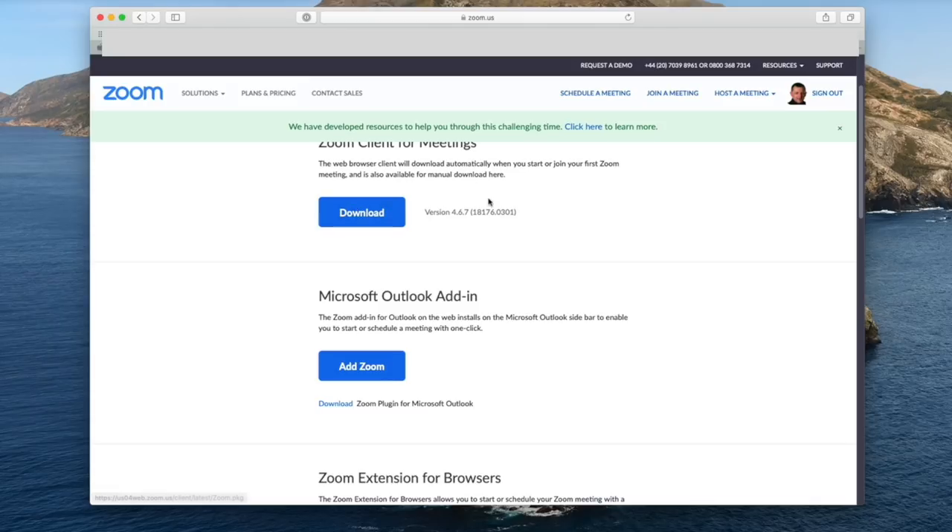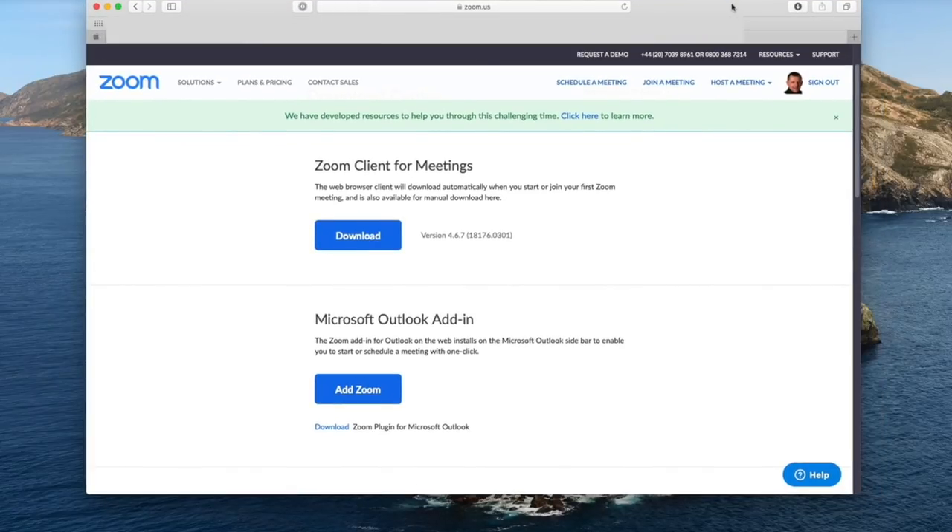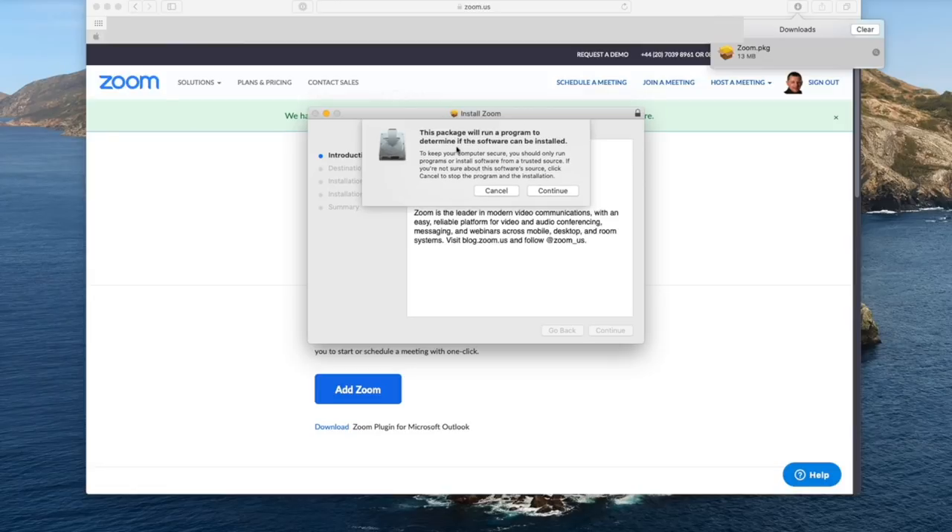Go ahead and click that — it should give you the right version depending on whether you're on PC or Mac. Find the downloaded file in your downloads folder and double-click it to start the installation process. On a PC it will be a .exe file. Follow the on-screen instructions, provide your email address, create a password, and you may get a confirmation email — click 'Activate' to activate your copy of Zoom, and you're ready to go for your online lessons.